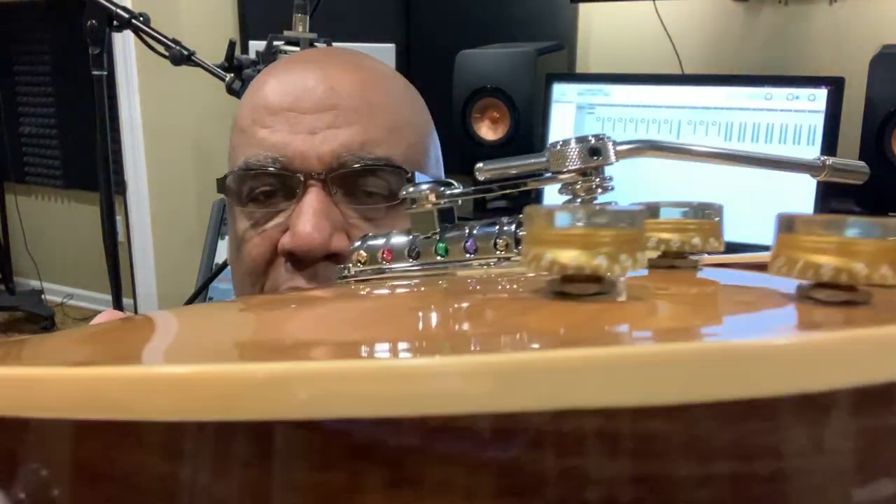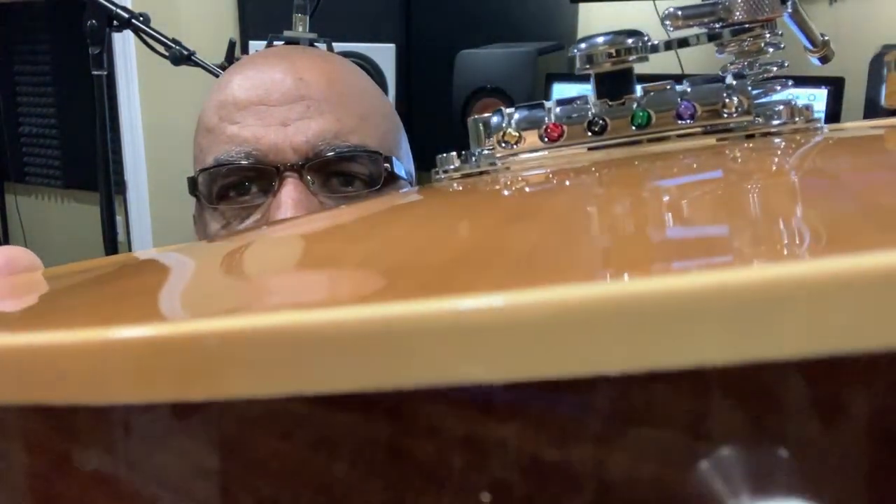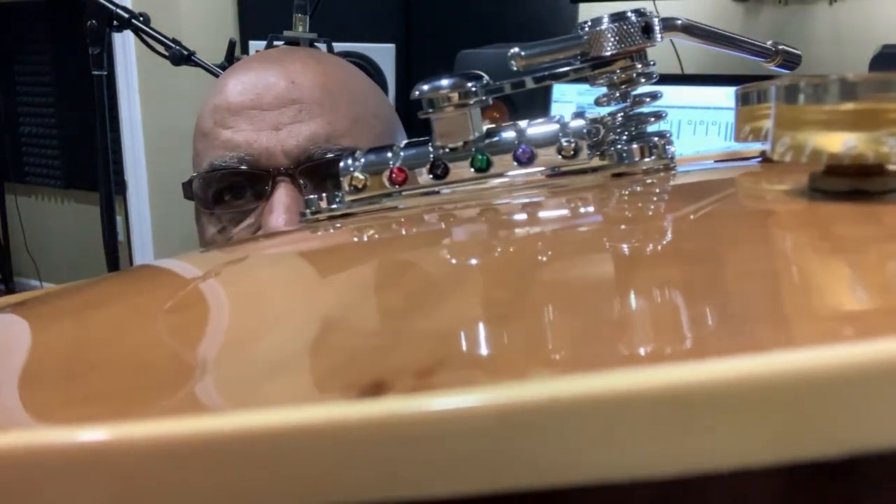I installed the Duesenberg Les Trem on this 1983 Gibson Les Paul Deluxe and I wanted to give you a close-up on the actual mechanics of it. It comes with two sets of washers, a thick one and a thin one. I used the thick one on my ES and I did the same thing on this. The goal of the washer is to not have the tremolo sitting on the body — it's super thin but just enough clearance to keep it off the finish.